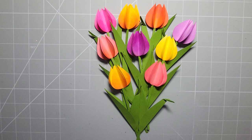Hey everyone, welcome back to my channel. Today I'm going to show you how to make these paper tulips that I've designed.